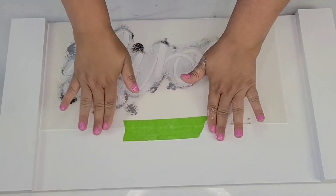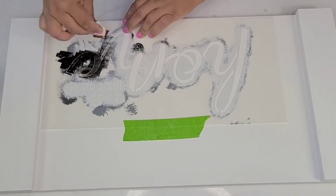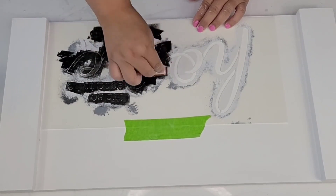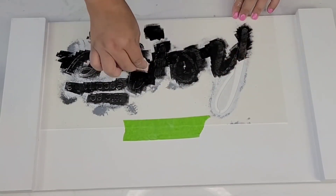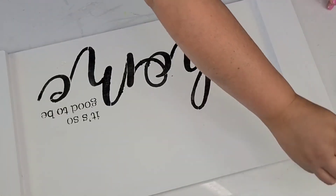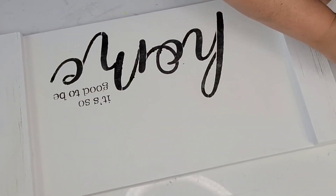I'm going to take a reusable stencil that says 'no place like home' and start stenciling using Waverly chalk paint in ink — a very dark black — and a makeup sponge, just dabbing upwards and downwards. Having very little paint on the sponge creates very little bleed-through. Once dry, I took a dry brush with a little bit of gray paint and brushed it all around to create a distressed farmhouse look.